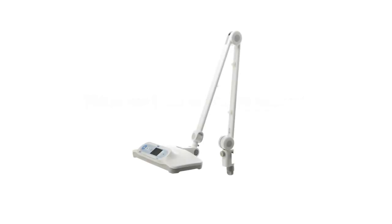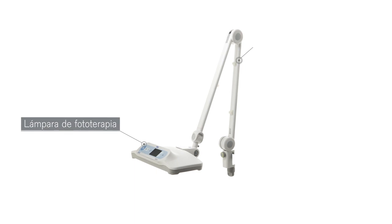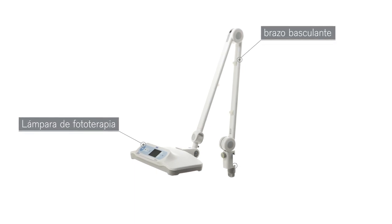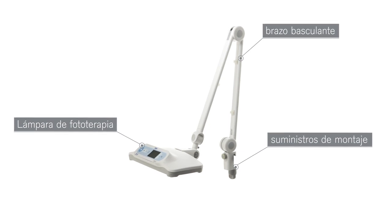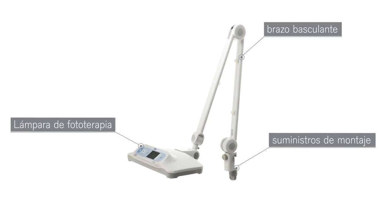The Bililux with spring arm consists of the phototherapy light, an adjustable spring arm, and mounting provisions that allow the Bililux to be used with various Draeger warming therapy devices and ceiling supply units.